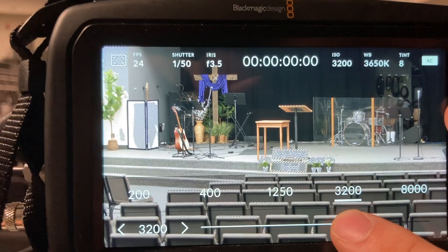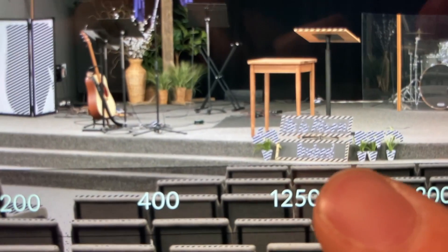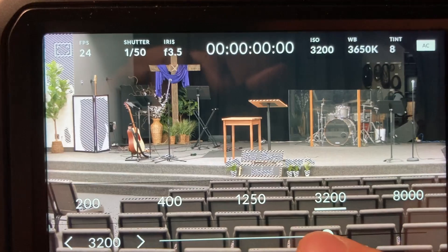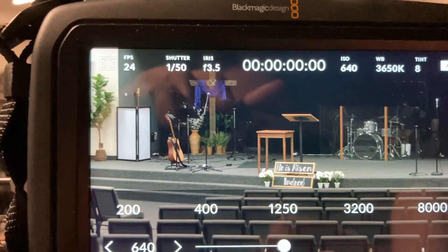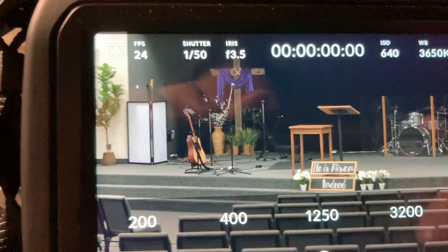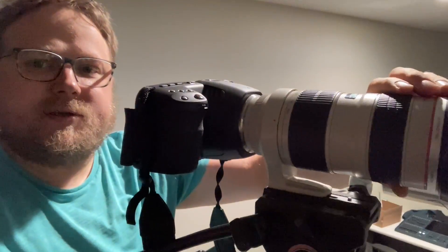The last button is an overexposure indicator — it's like a zebra effect. Here you can see we have our ISO set too high, and anything showing the zebra pattern will be blown out as white. You'll need to adjust the ISO until the zebra effect disappears. For example, if someone is wearing a white shirt, the stage might look fine but the shirt will be completely blown out.